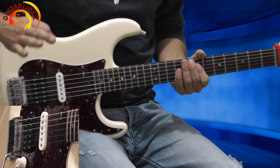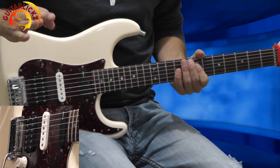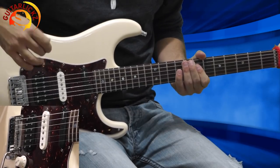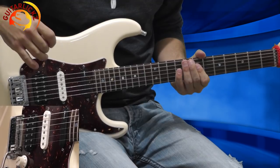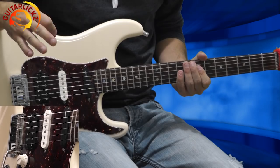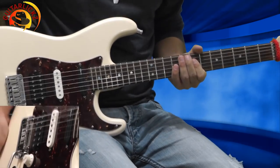So I'm tuned to E-flat. If you want to play with a backing track and sound like the original recording, you should tune your guitar somewhere in the middle between E and E-flat. But for simplicity reasons, tune your guitar to E-flat like me, and let's begin!